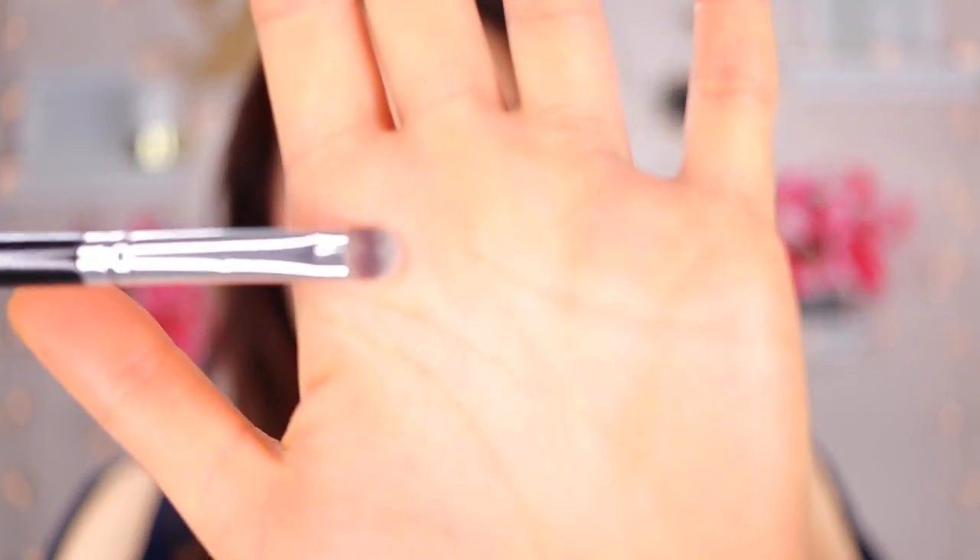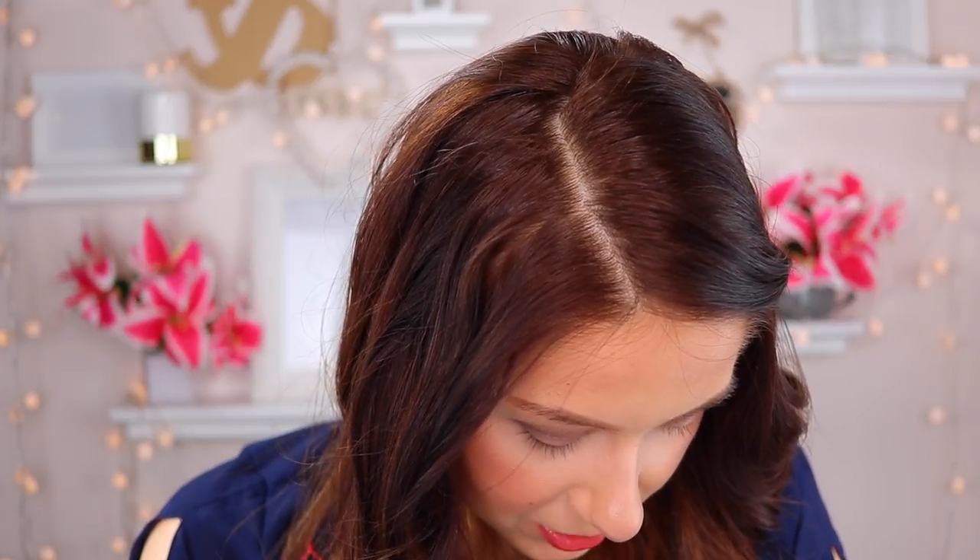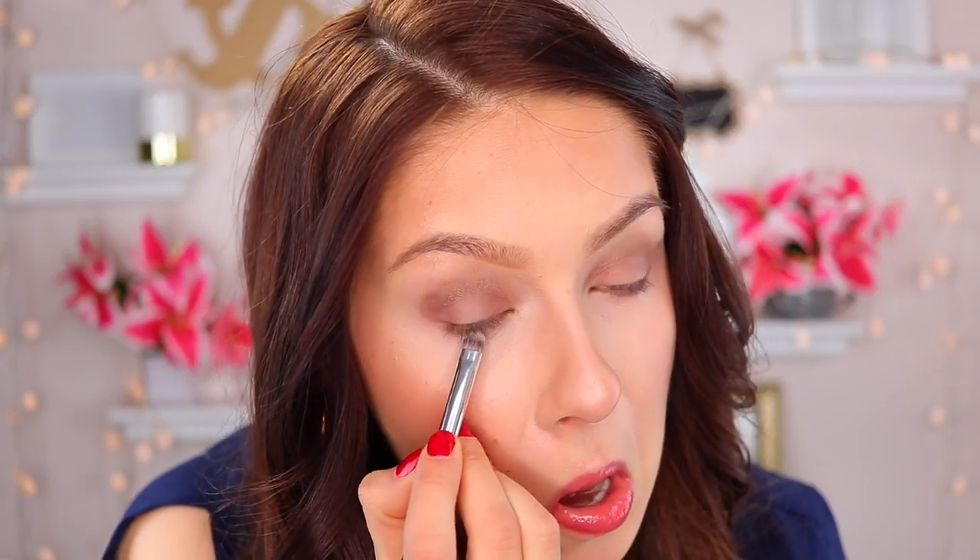Next I'm going to take the small shader brush and use the same Snake Bite color I used on the crease, and I'm going to use this brush to apply that color on the bottom lash line.